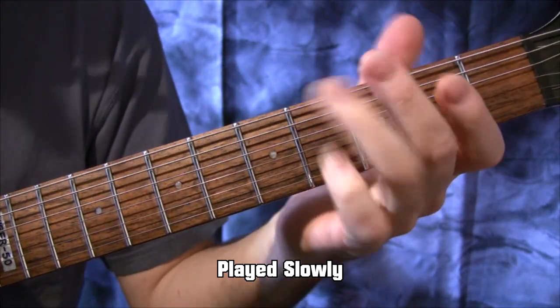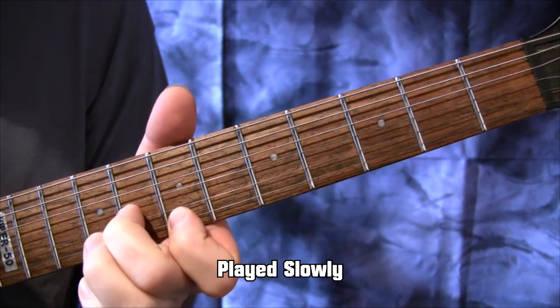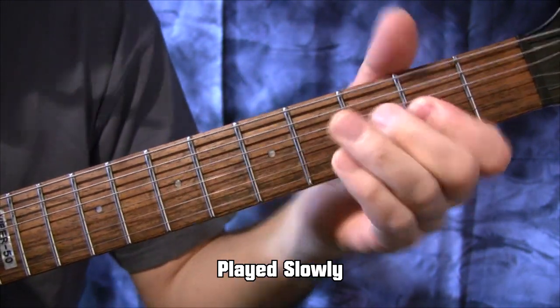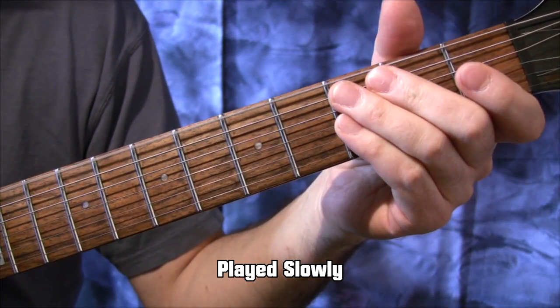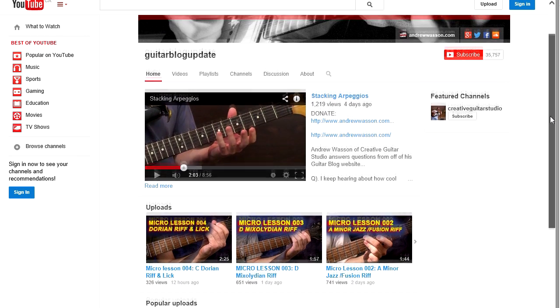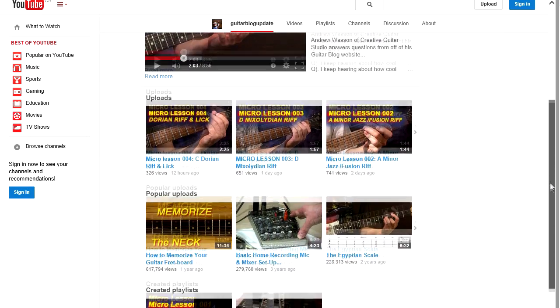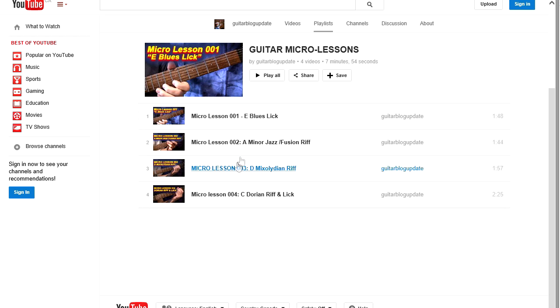These guitar micro lessons are quick and easy to learn from. They're very short, with each lesson running between only a minute and a half to two minutes in length. They're published to YouTube from Monday to Thursday on my other Guitar Blog Update YouTube channel, and you can either subscribe to that channel to guarantee getting each new episode, or just visit the channel whenever convenient and check out the new micro lessons in the playlist on the Guitar Blog Update channel's homepage.